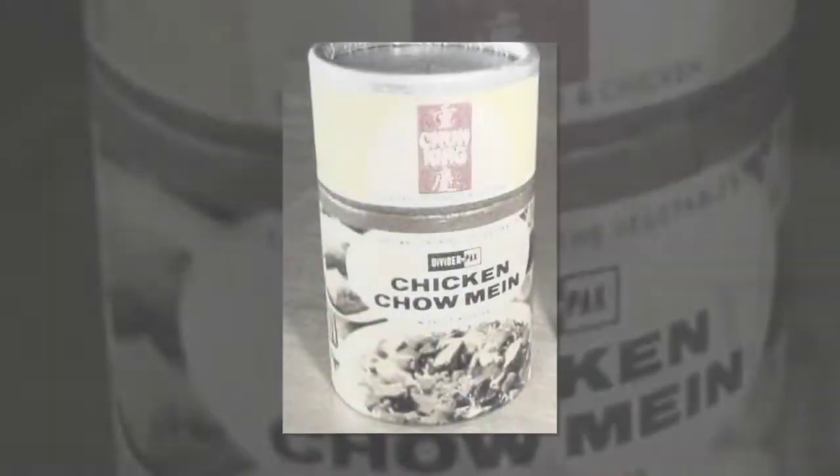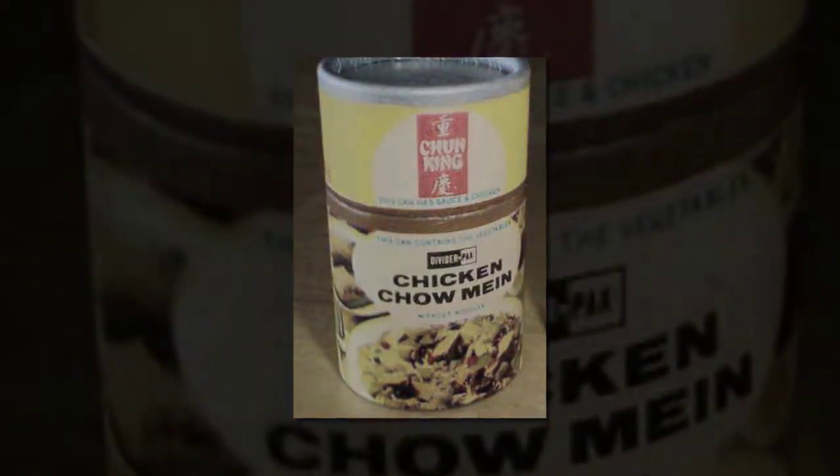Outside, too, you'll notice the revolutionary styling of its round cans right away. Wrap-around labels, more pick-up in the two cans taped together. That's standard equipment on this baby.